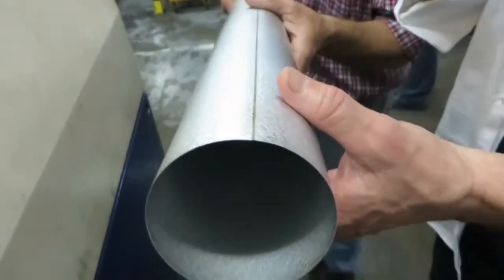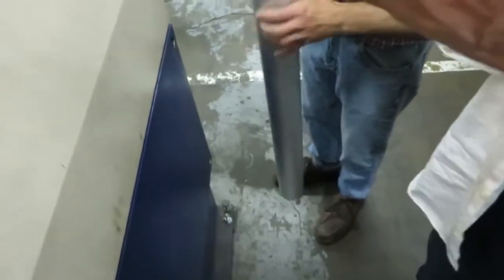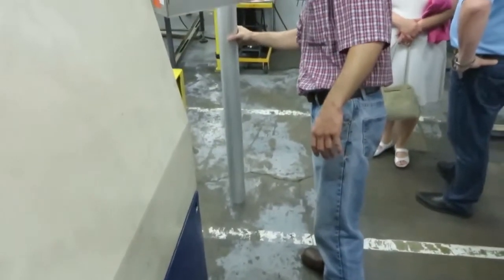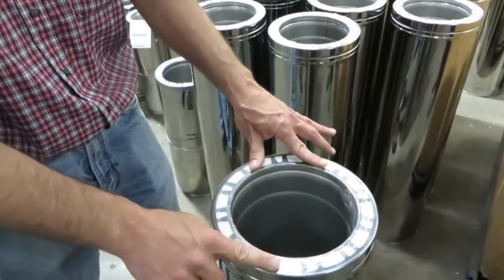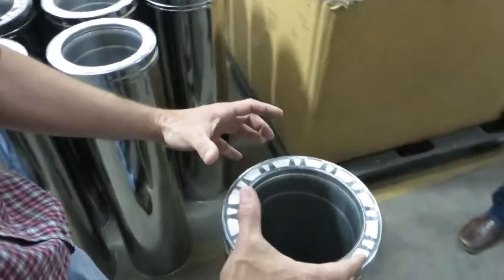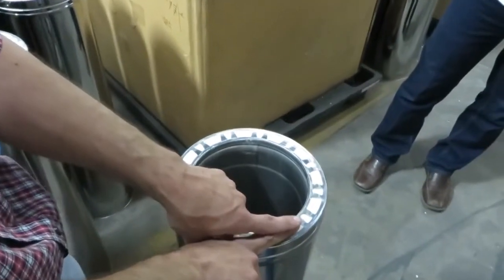As it welds, there's a gas that comes out to cool it, so you can touch it with your hands. The thermal web — the other advantage to it is that it allows, when the pipes connect together, insulation to touch insulation.